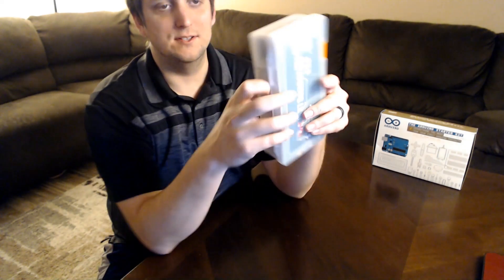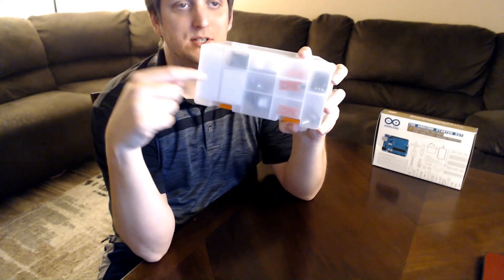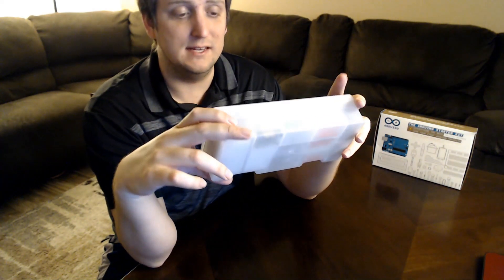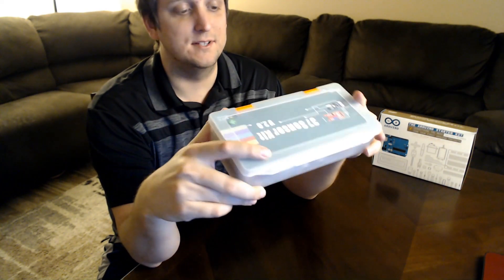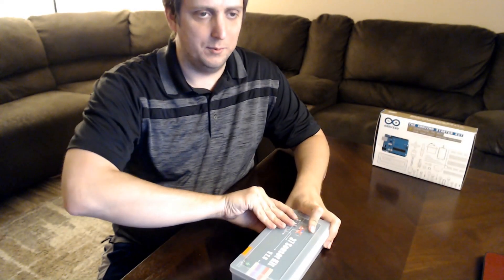Right away, you notice that it's in one of these plastic organizing cases with a bunch of different compartments on the bottom. This is always a plus if you can get a kit with one of these — it just helps keep your stuff organized and gives you a place to put it. Let's go ahead and open it up.